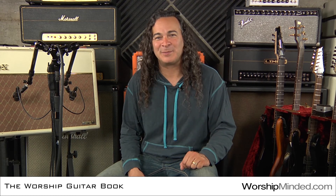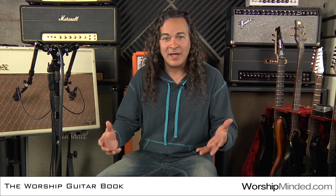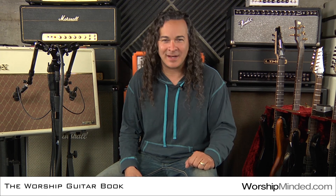I am so excited about this book. Thank you so much for watching this video. For more information about the book — where you can buy it, table of contents, excerpts, people featured in the interviews, the blog as I continue to talk about these topics, and more — please visit worshipminded.com. Thank you so much, and God bless.